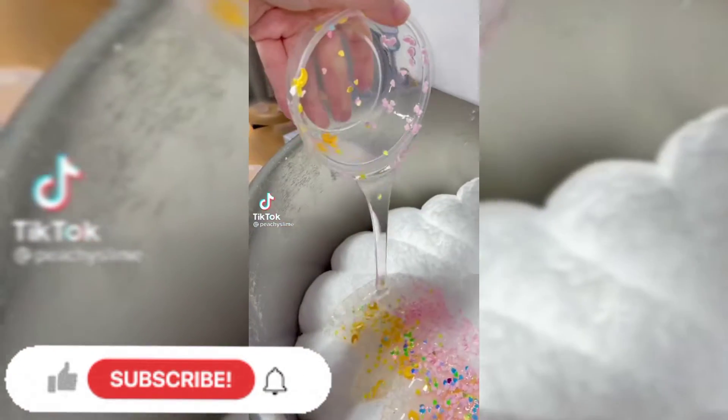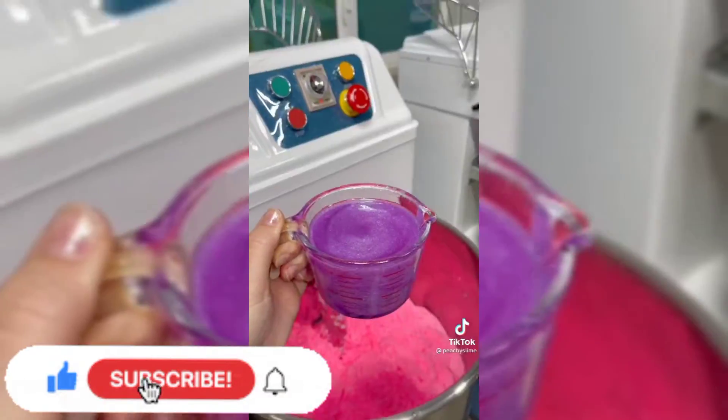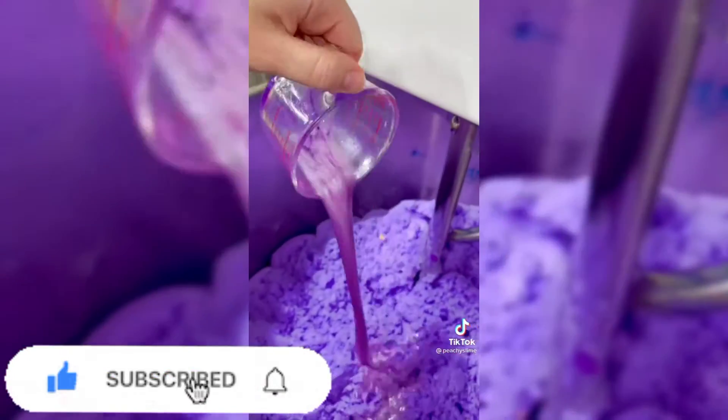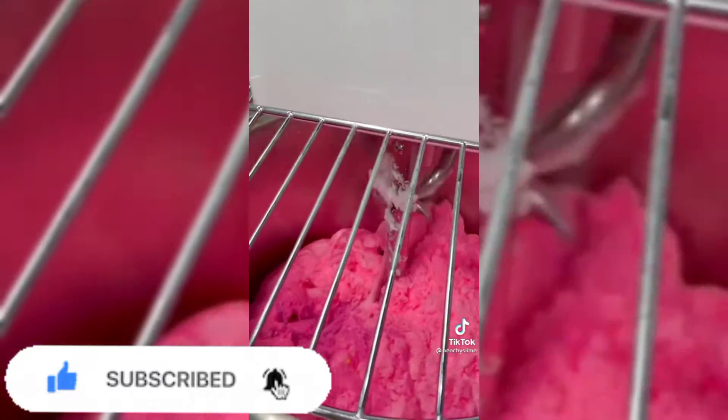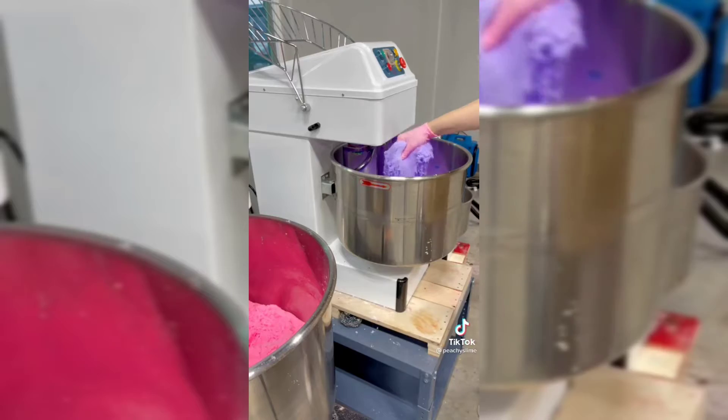Let's make another slime together. This one is Sailor Moon Frost and I already have the base put together, so we're just adding in the colors and the pigment. It has the yummiest watermelon bubblegum scent, which is what we're adding in right now. We let that mix until it's completely incorporated, we add all of the extra sprinkles and pigment, and it's ready to go.